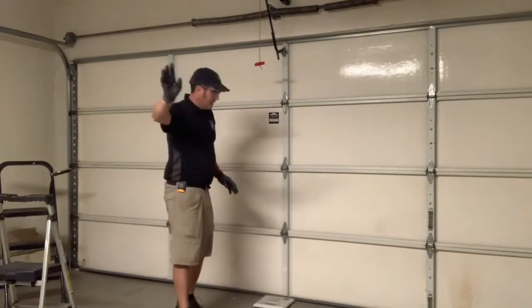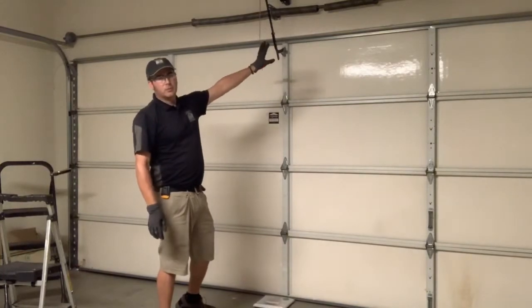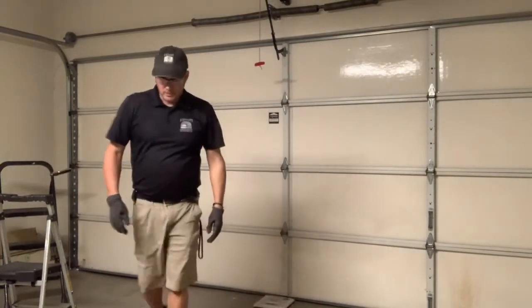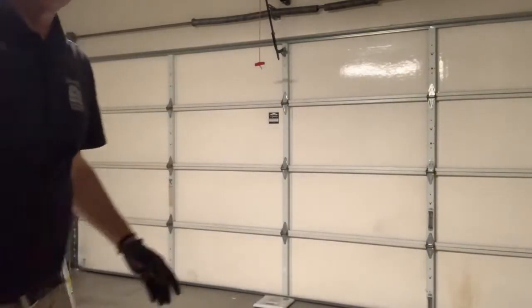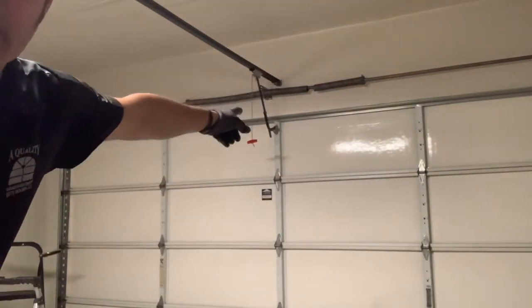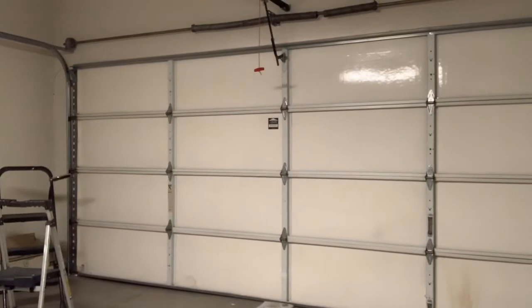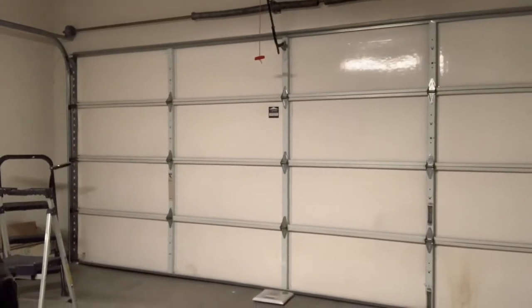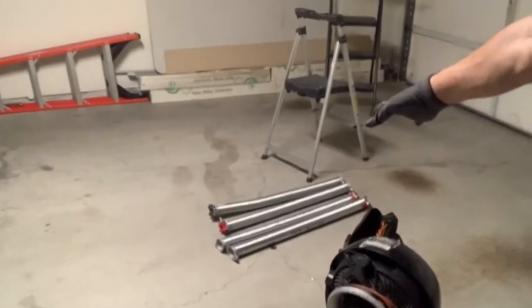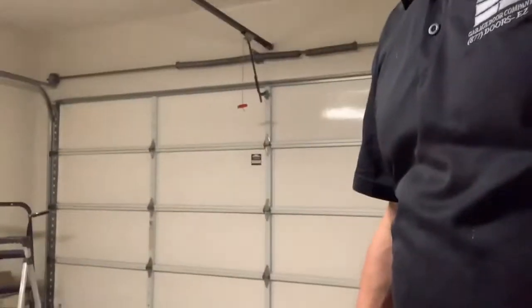In part three, to figure out what springs I need, I need a good weight measurement on the door for spring selection. You can see the broken spring right there. In order to determine which springs to use, I'm not going to lift it again — I brought a couple of sets with me. But to know exactly which ones to use, do you guess?